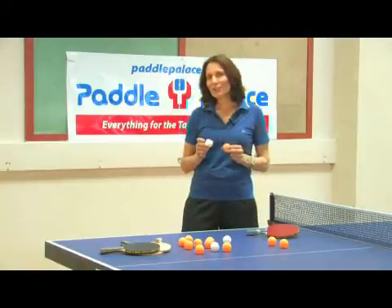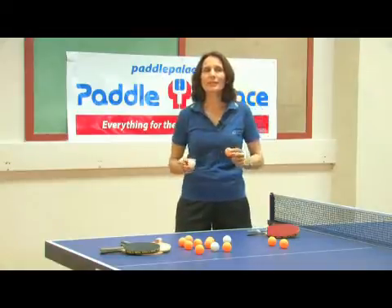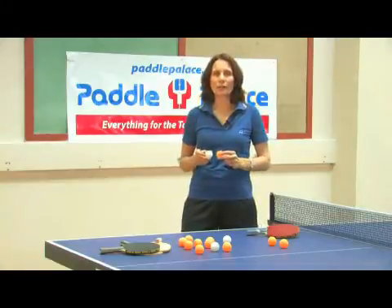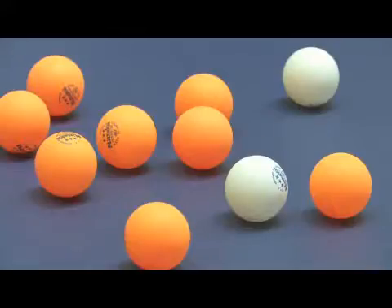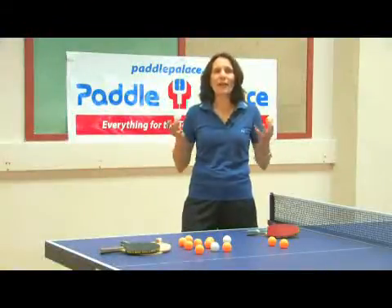But what magic material is responsible for all this? Well, you've come to the right place. Paddle Palace imports container loads of balls from China and Japan. So we went to our friends from Nittaku, who make the Nittaku Three Star Premium Ball, which is the official ball for USA Table Tennis, for Canada Table Tennis, and it's been used in 13 of the World Championships since 1971. And we asked them: what is the table tennis ball made of?